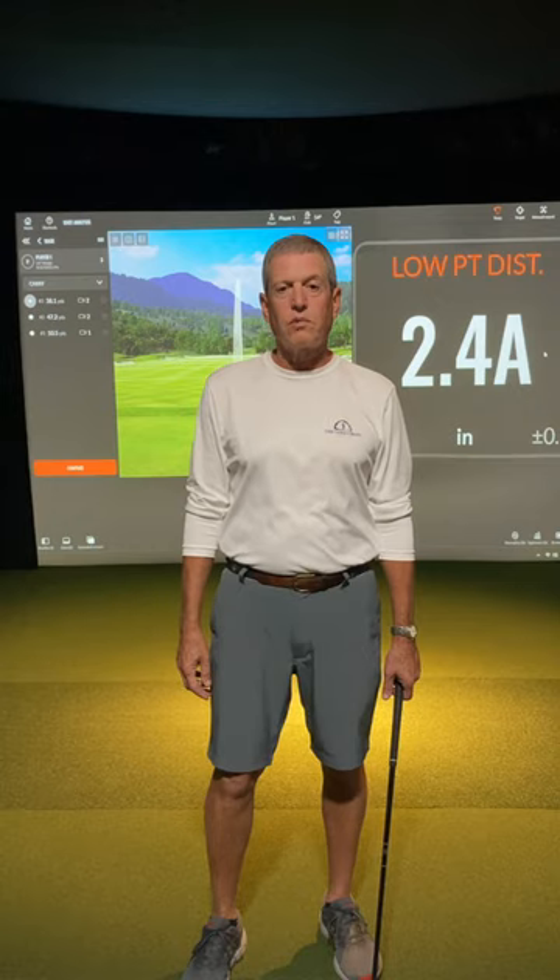Hey, golfer community. The best way to practice with TrackMan indoors is to focus on a few parameters at a time in your practice session.